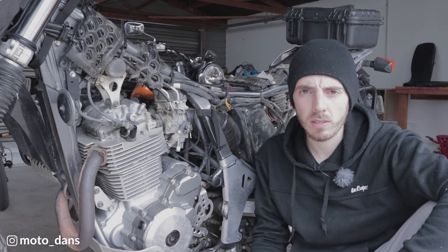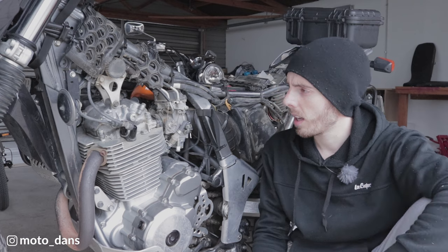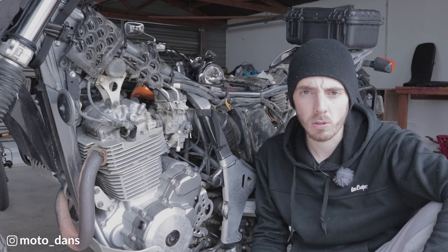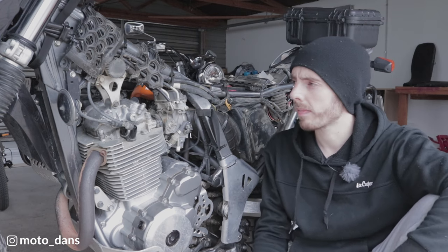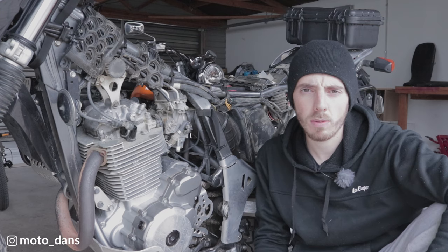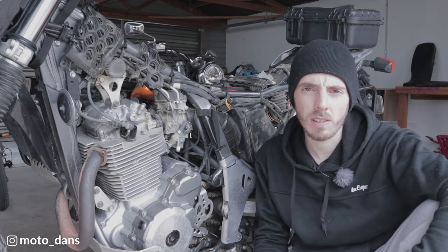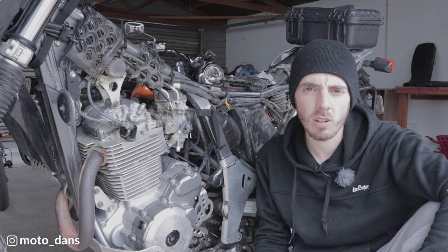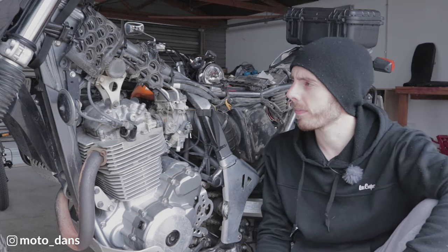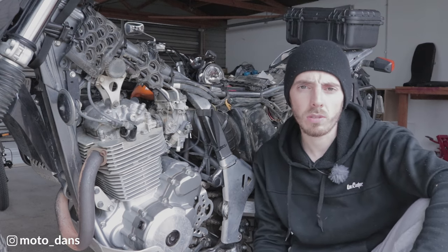That's about it for this video — a super simple valve clearance check on the DR650, nothing really over complicated. I'll link below the tools I used which make the job quite a bit easier, especially if you need to adjust. Drop a comment below and let me know how often you check your valve clearances on your DR650 and if you find they really need adjusting. Thanks for watching and I'll catch you all next time.